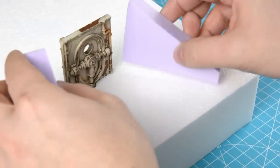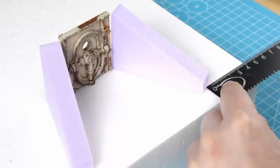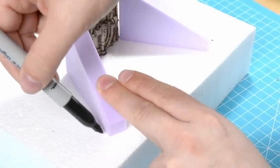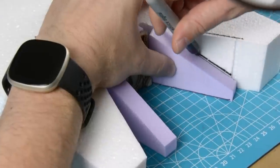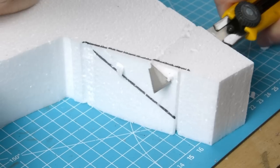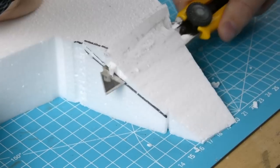I cut up some XPS foam that will act as concrete barriers that will sit alongside the door. Now I'll mark out where I want them to be so we can start shaping the hill. I used my Proxxon to remove the wedge where the door will sit, but I'll just use a craft knife to slope the hills. It's a lot messier to use a knife but sometimes it's just more convenient.